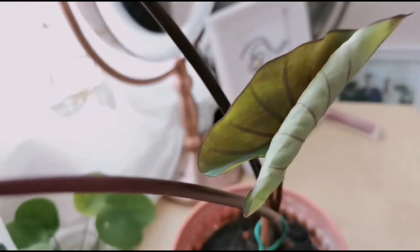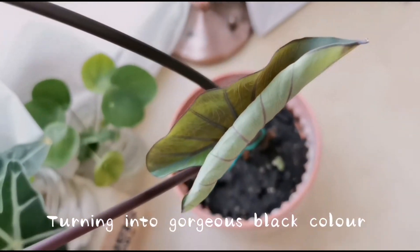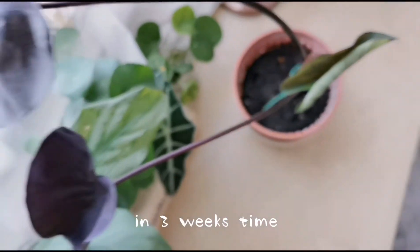This green little leaf is actually the newly growing baby. From my research, it might turn out to gorgeous black colors in 3 weeks time.